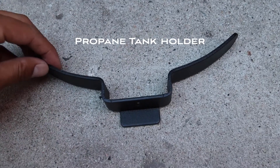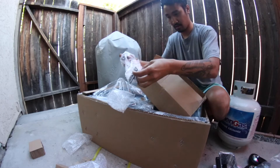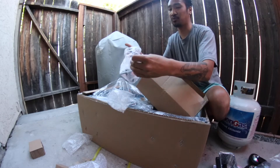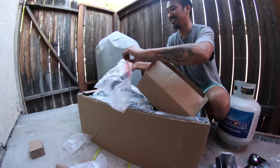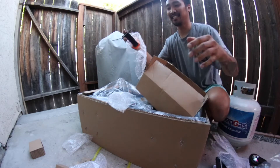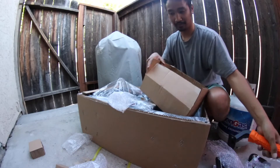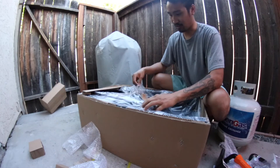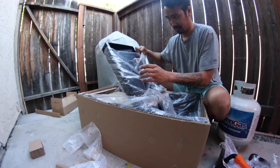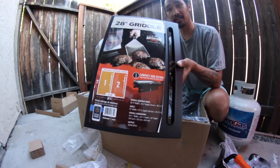Some thingamajiggy — we'll figure that out. And then it's got good grips. And then it's the cart handle. This is the side table.